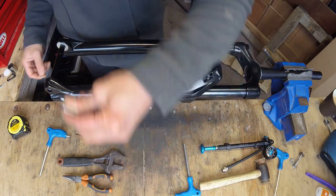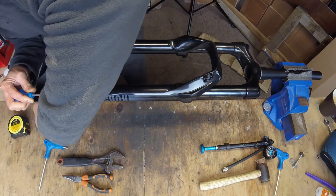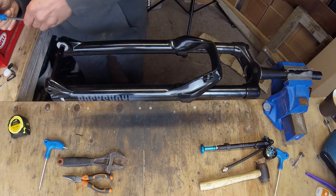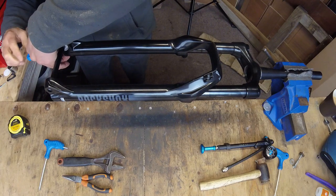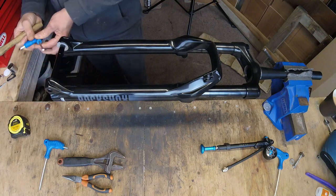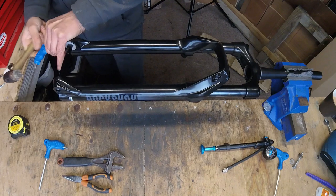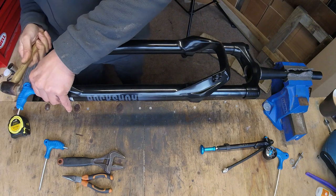Now you're going to want to knock the stanchions inside away from the lower legs. I like to use a longer bolt for this rather than the original bolts — I find it easier since I've got more to play with. Just screw them in enough, give it a tap, just to push that leg inside without any weight. Do this to both sides.